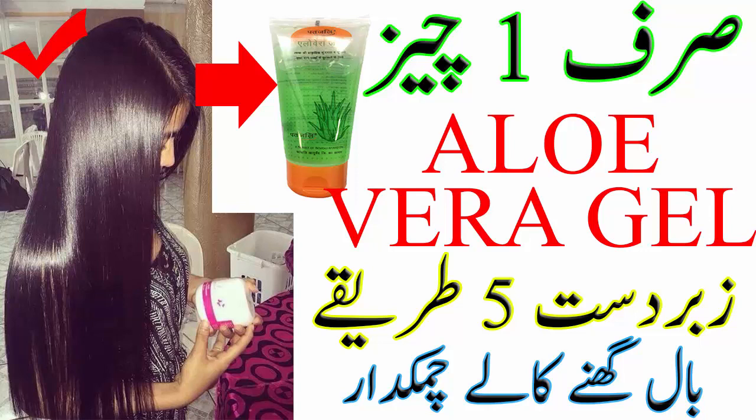تھرڈ یوز: الویرہ اور میتھی ہیر ماسک۔ اس کے لئے بال میں 2 سے 3 ٹی سپون الویرہ جیل لیجئے اور میتھی کو اوور نائٹ پانی میں رکھنے کے بعد اس کا پیسٹ بنائیں۔ 2 سے 3 ٹی سپون میتھی پیسٹ الویرہ جیل میں ڈال کر مکس کریں۔ اس مکسچر کو سکیلپ پر اپلائی کیجئے اور 60 منٹ کیلئے چھوڑ دیجئے، پھر شیمپو سے دھو لیجئے۔